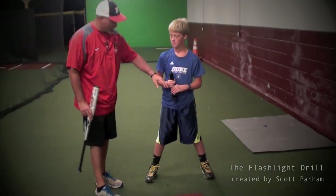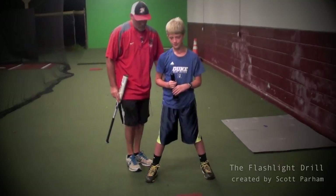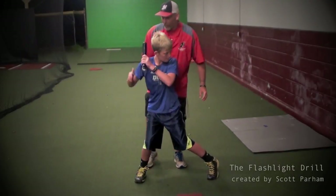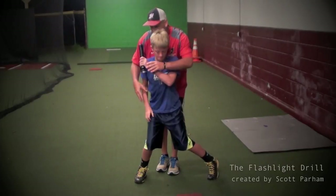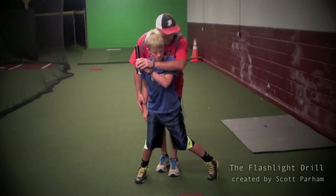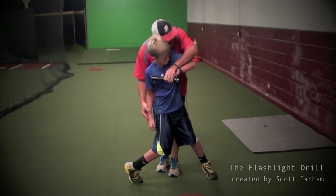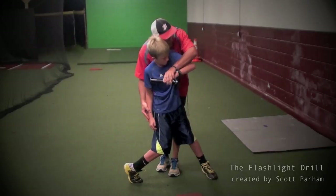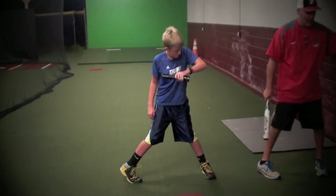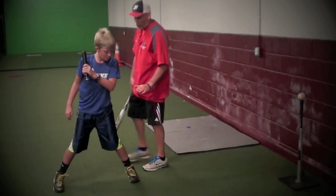What I came up with is a flashlight drill. Basically what Andrew's going to do is get in his ready position to hit. For starters, what we'd like to do is put the flashlight in the bottom hand, and all Andrew's going to do is go nice and slow and deliberate and shine that light on the baseball on the tee that we have set five feet out in front of us. I recommend the GT because it's one of the best tees I've found on the market.